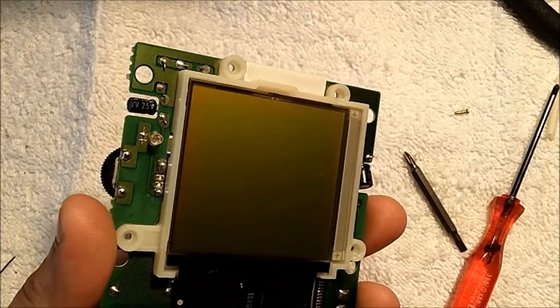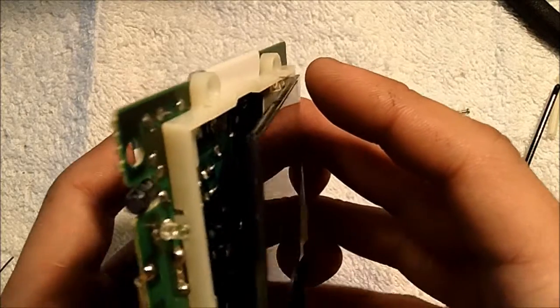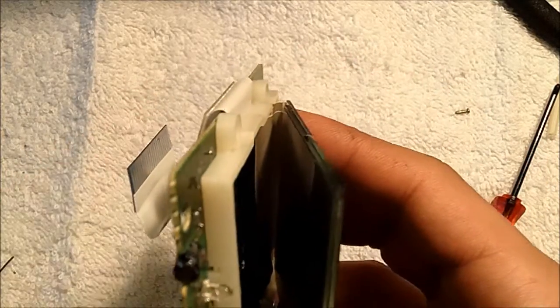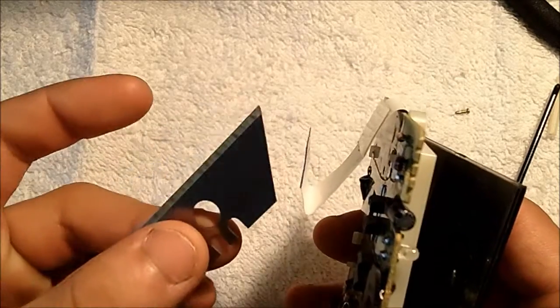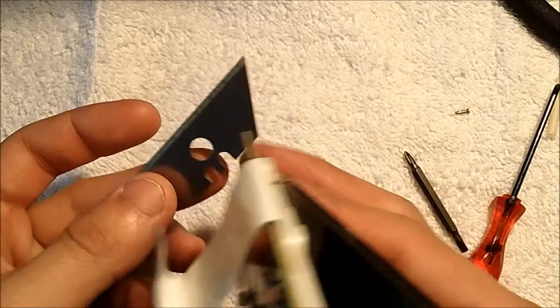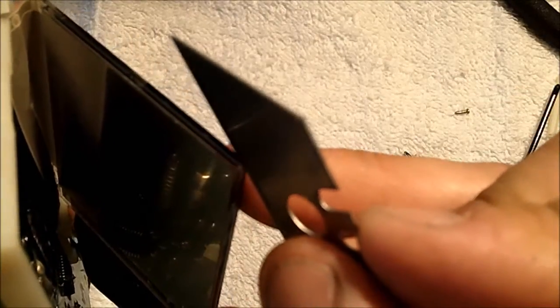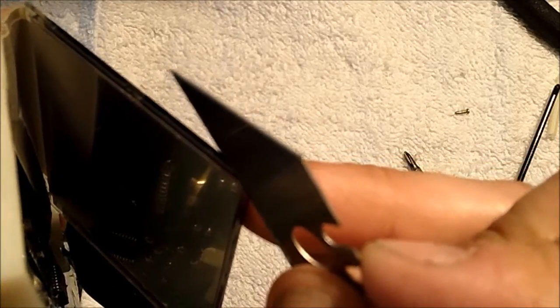This is going to be the trickiest part about installing a backlight. We'll want to peel off the polarizer layer as well as the foil layer behind the LCD glass all in one go. What you'll want to do is grab a brand new razor blade and start out at a corner — I like using the outer corner — and cut in at an angle starting with the edge of the glass.